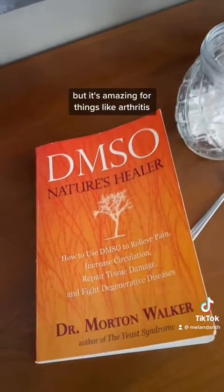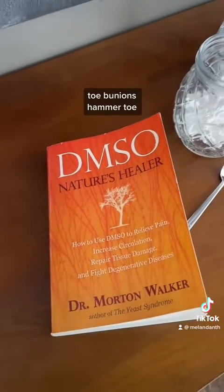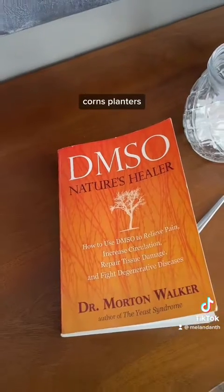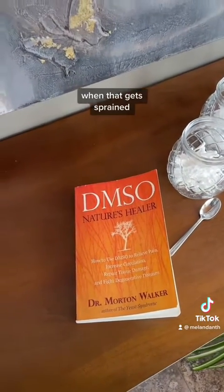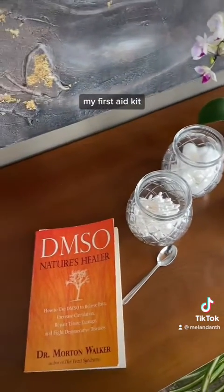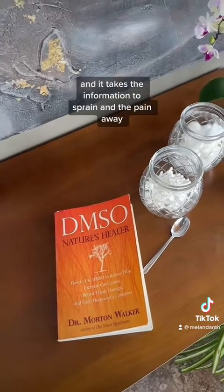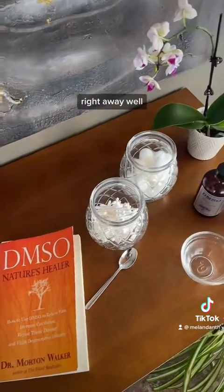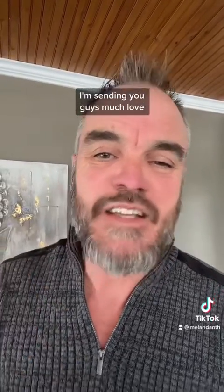It's amazing for things like arthritis, for the big C word that I can't talk about, toe bunions, hammer toe, corns, plantar warts, wrists, and ankles that get sprained. This is in my first aid kit — if I'm out and about and I sprain something, I put it on right away and it takes the inflammation, the sprain, and the pain away right away. This is how I've been safely using it for decades. Let me know in the comments if you have any questions or if it's worked for you. Sending you guys much love — have a great day.